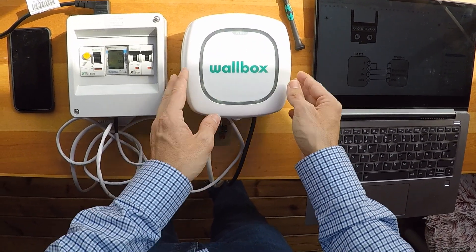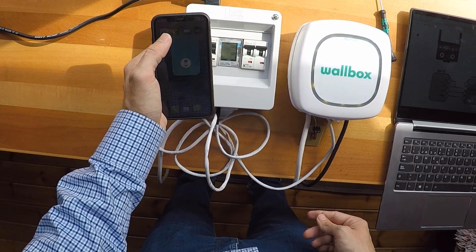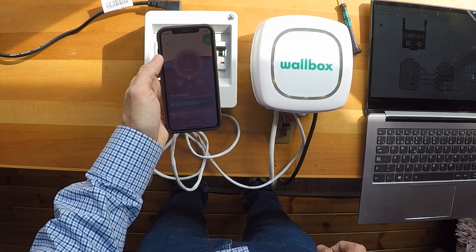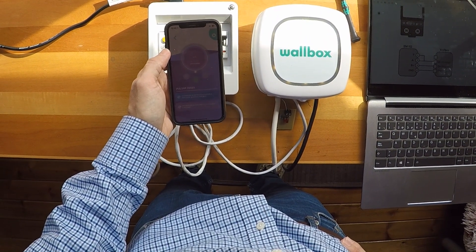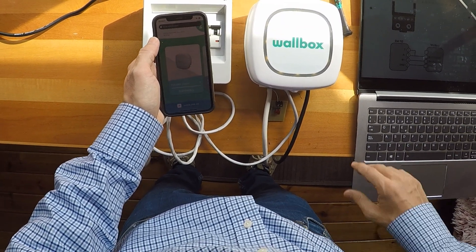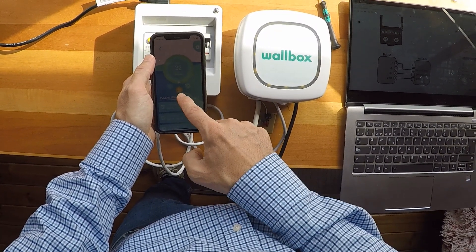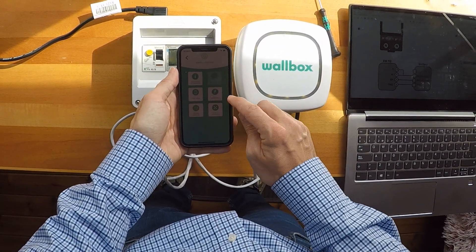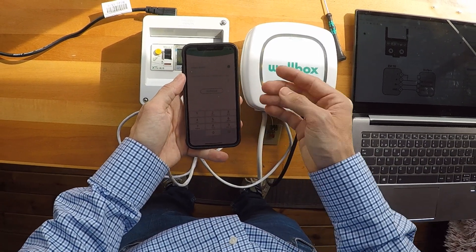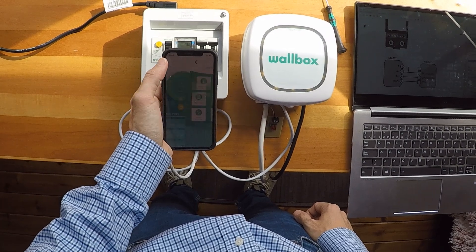Now it's fully functional. Let's use the app. As you can see, we can connect now — it's locked because it's yellow, so it's the perfect moment to connect. It usually needs some time until it starts the first time. Once locked, in settings we now have Power Boost. We enable Power Boost and set the maximum amperage of the main fuse — for example 40 amps. And now it's done, just like that.